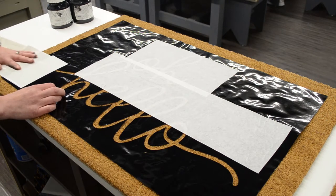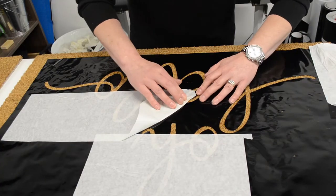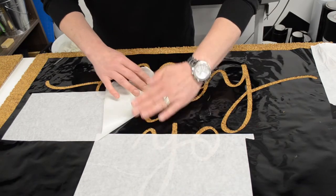You can just tear back smaller pieces — as you can see we've done strips on this. But if you've got a full transfer tape on there, you can just rip and tear the top transfer tape to make it easier.